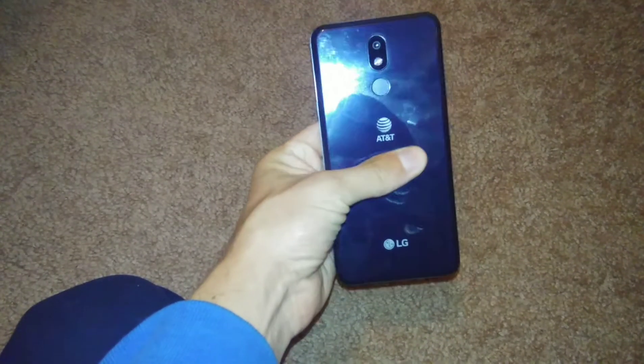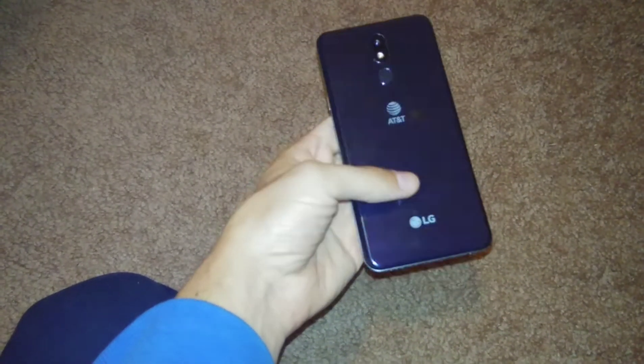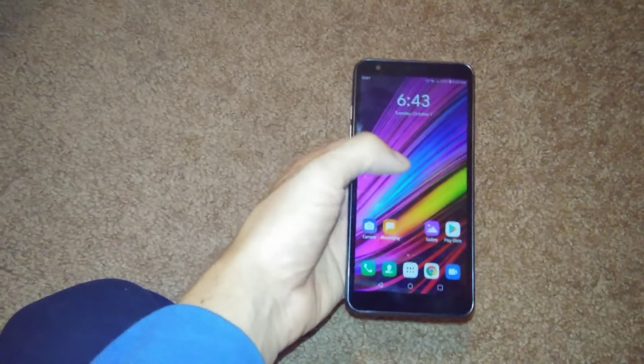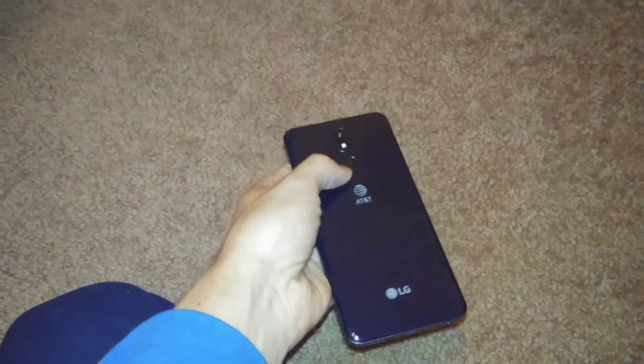The back is plastic, so your fingerprints are visible and it will scratch easily. It's got the double tap feature which I like, it runs Android 9, and the camera is 13 megapixels.